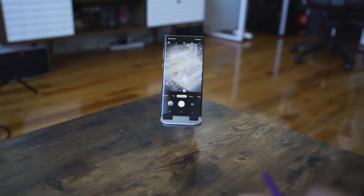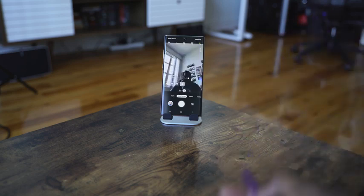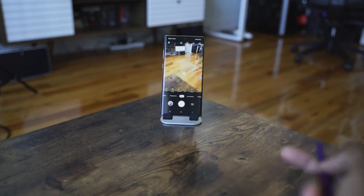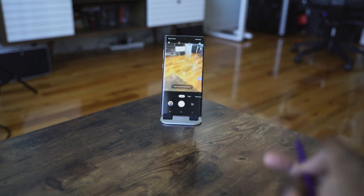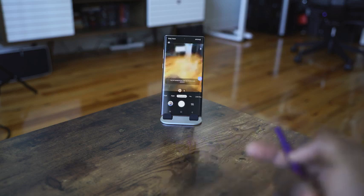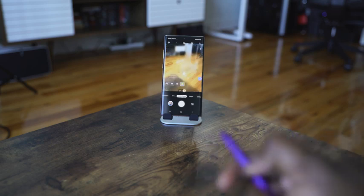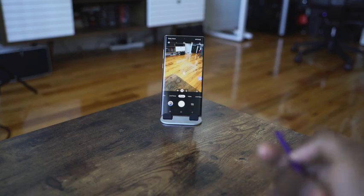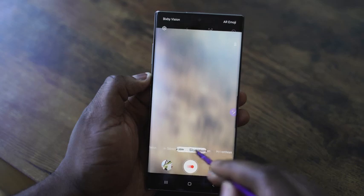A new feature on the camera has been added to the S-Pen with air gestures — being able to use the S-Pen like a wand to navigate through the menu left or right and take images. It's so easy: you press and swipe left or right each time, and you can zoom in or zoom out. It is a nice feature and I think one a lot of people will use in large group settings.